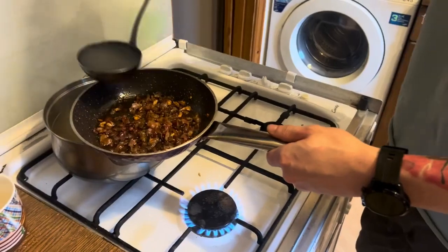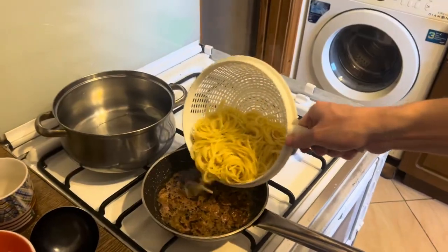When spaghetti is cooked to al dente, add one ladle of water in the pan and add the pasta.